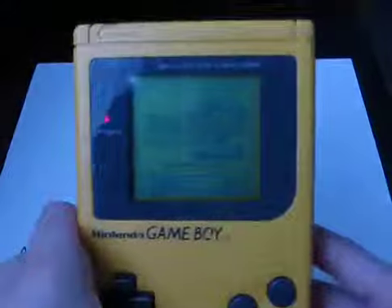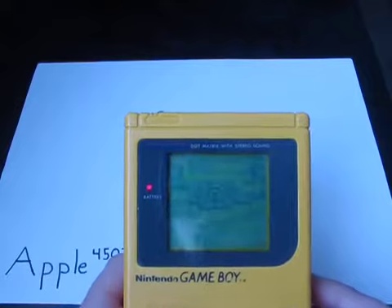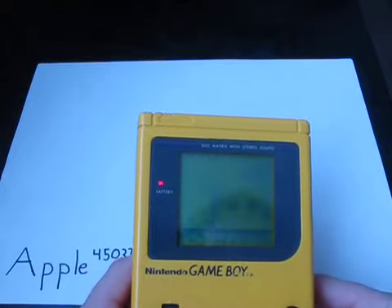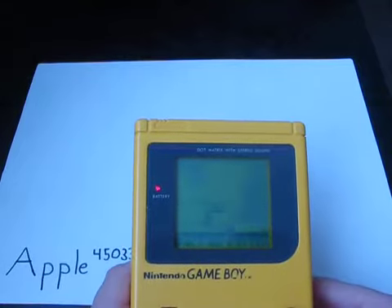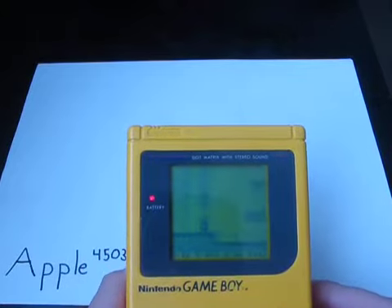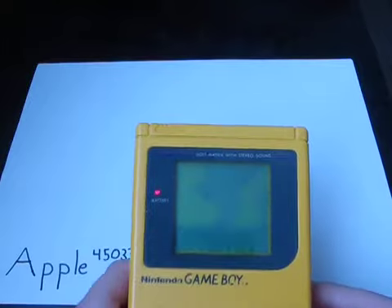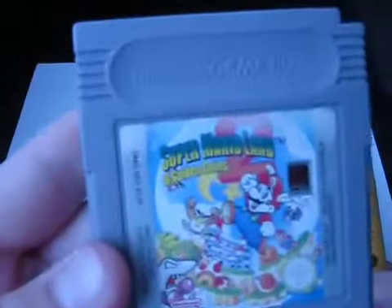Starting here. This game is in black and white, and basically this is like the first kind of Nintendo. This is the technology history right here, and if you guys would like to see more, I'll show you a review of this game. This game is Super Mario Land.